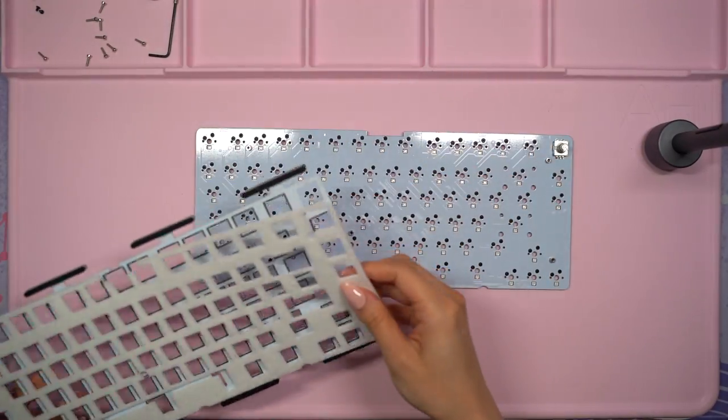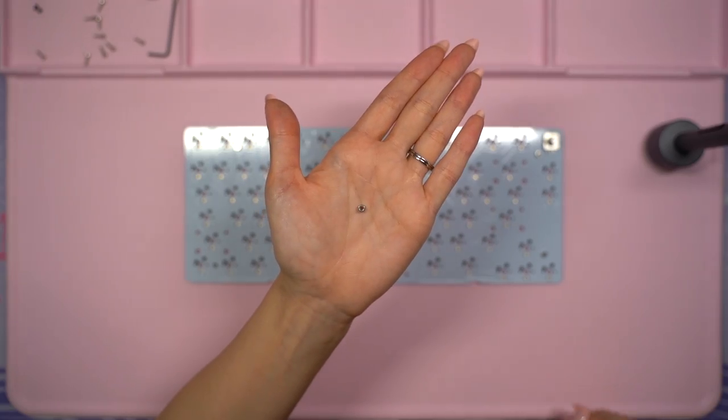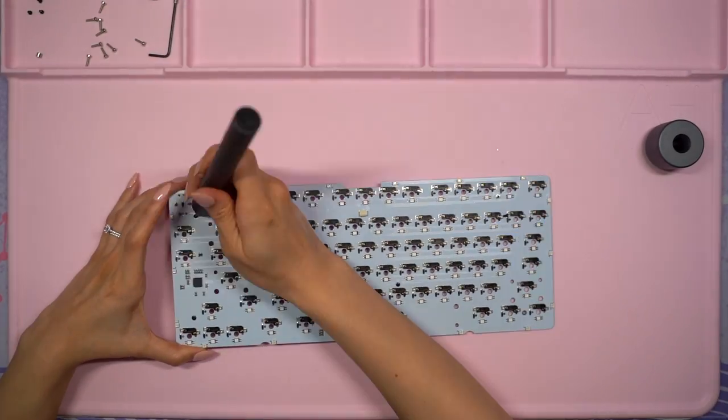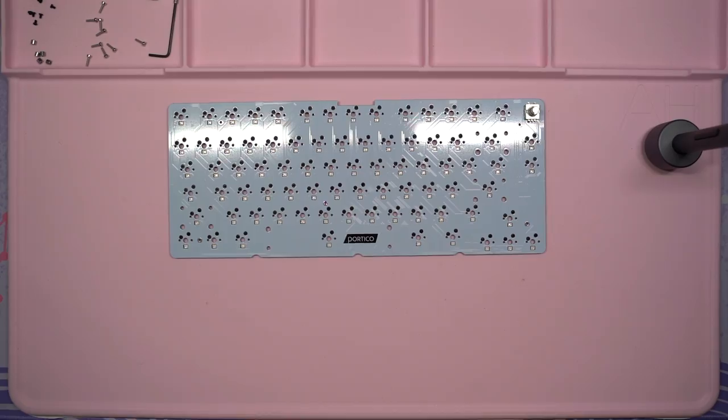While moving stuff around, I noticed that the standoffs were coming loose because the black screws are quite short. I went ahead and removed them so that I won't lose any, but I'm grateful that this kit comes with extras just in case.